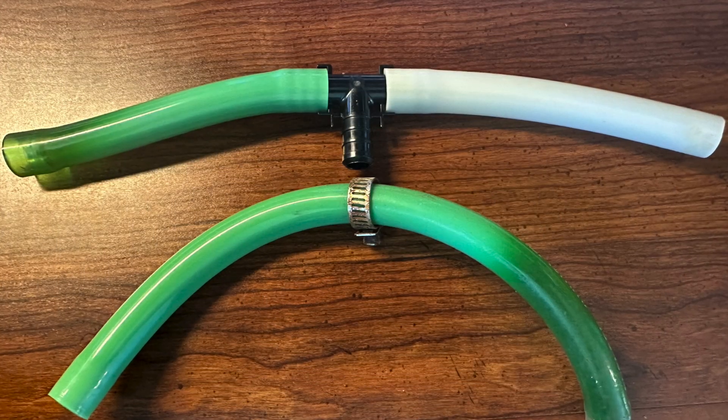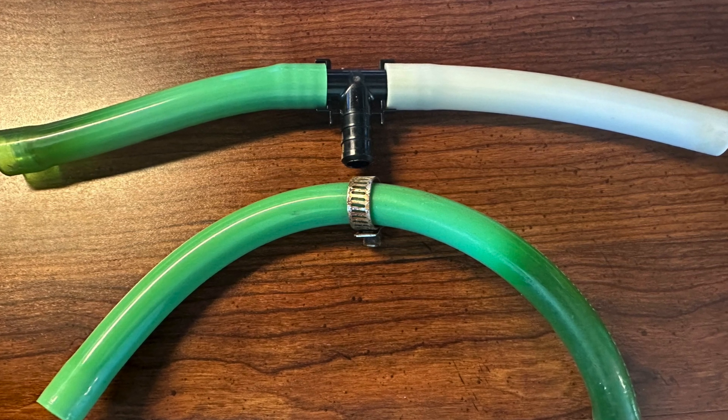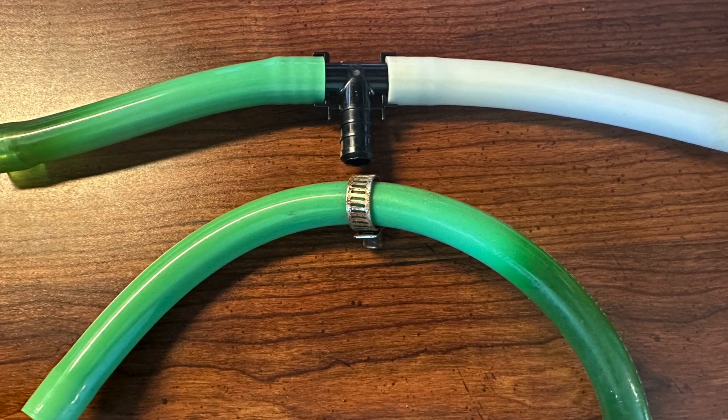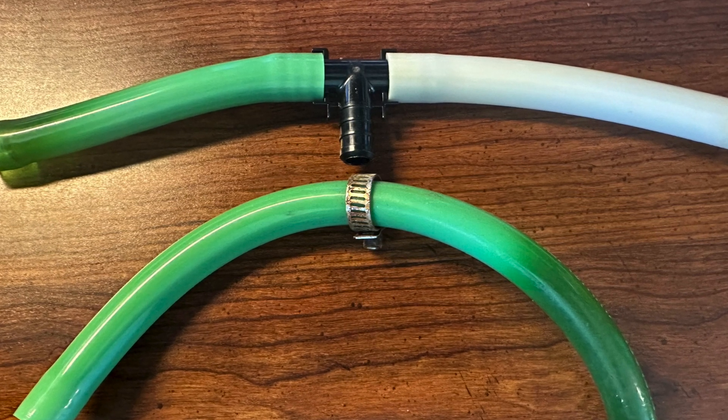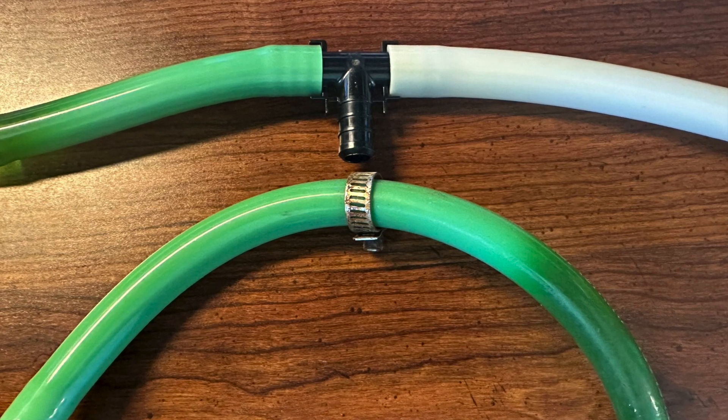With all the tubes I put together, as you can see in this picture, they didn't want to put all that together. They just want to use the motor that comes with it, connect up the outlet, and that's it. They said they'd like to make a gravity flow plenum — so that's what I'm going to show you in this video.